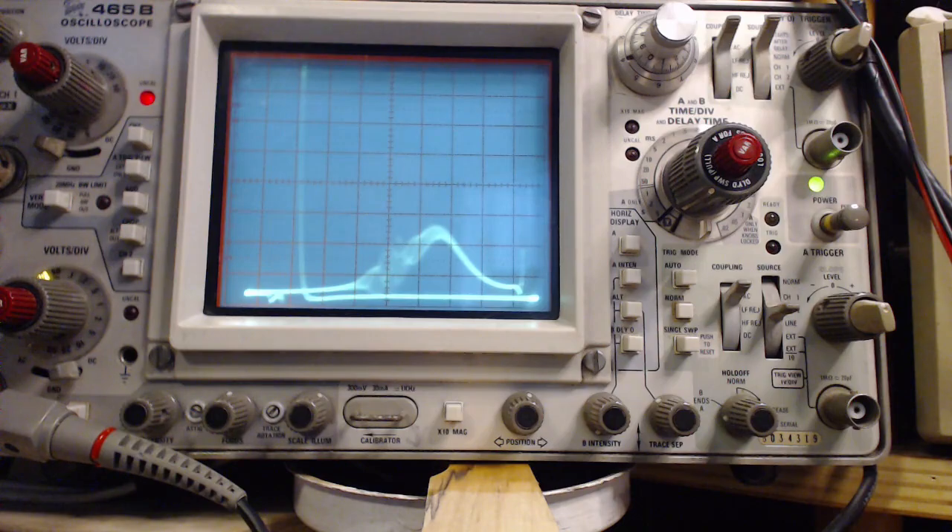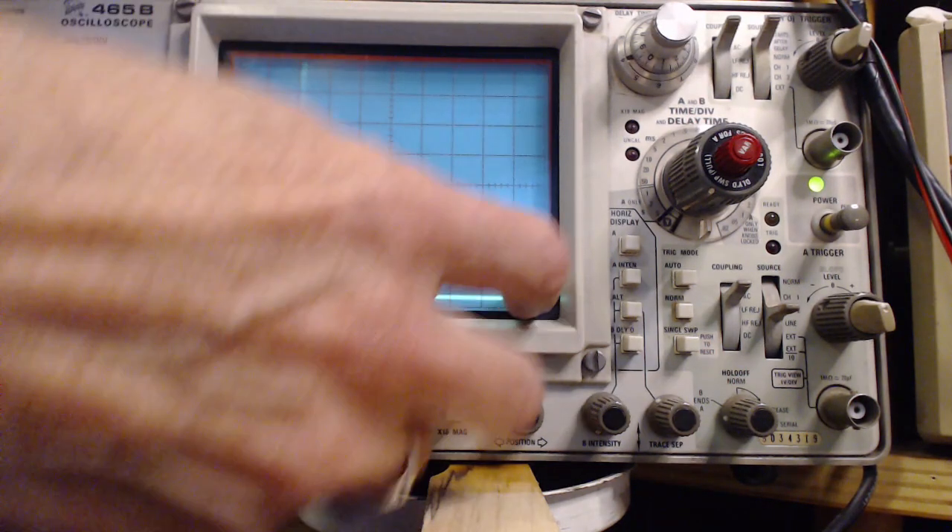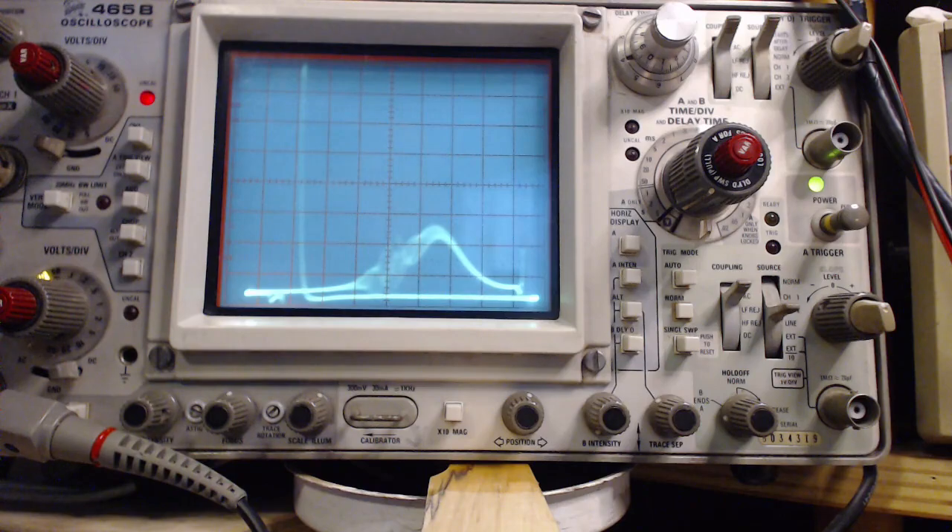The wild stuff at the ends of the display — this crazy thing here and this thing here — we're just ignoring that as some unimportant artifact. Let's try to make this external marker amp do something now. I'm going to leave the internal marker generator that's making that mark there, and bring in the alternate generator to see what it does.